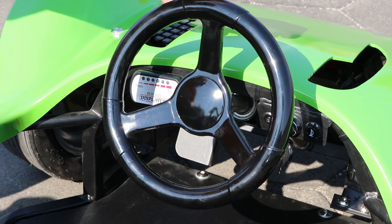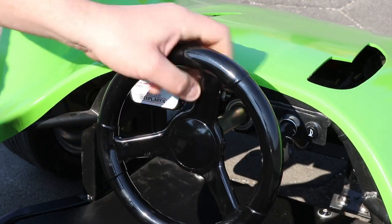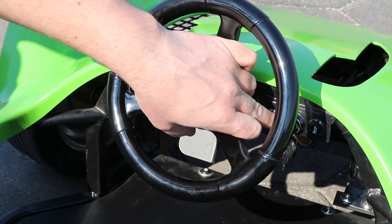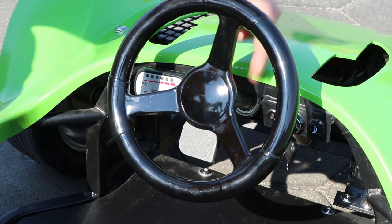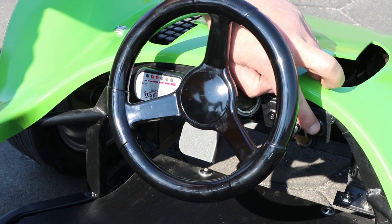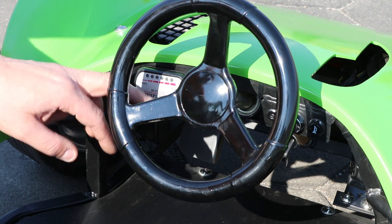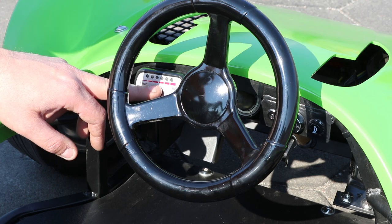The GT Razer electric car comes with an adjustable steering wheel so you can adjust it for your child. Here on the right hand side we have the main ignition with two keys. Next we have the ignition to change the speeds in the car and it also comes with the horn. On the left hand side of the cockpit we have the battery indicator, so it will show us what the battery is like.